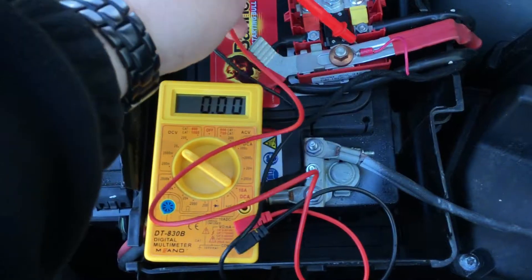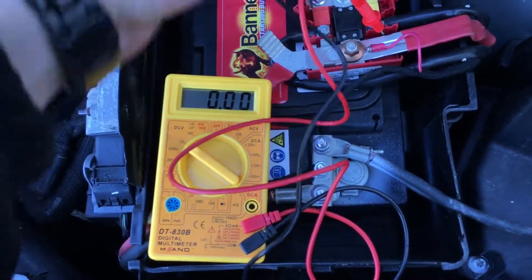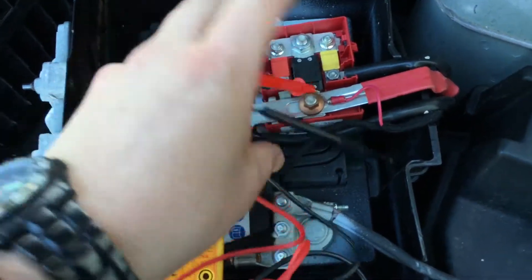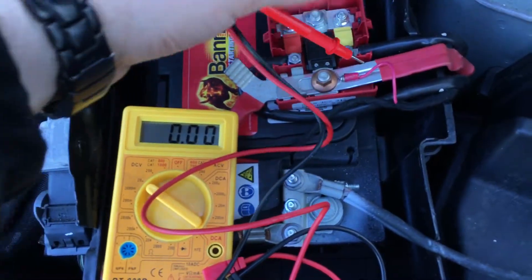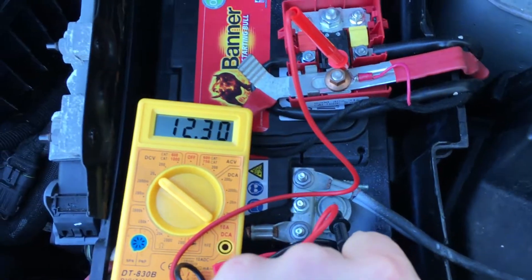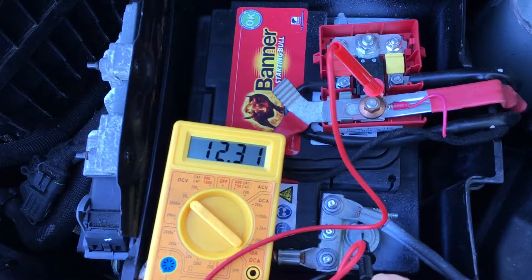Now check the basic voltage of the battery. Plug in the red wire at the positive pole and the black wire at the minus pole. It currently reads 12.3 volts.